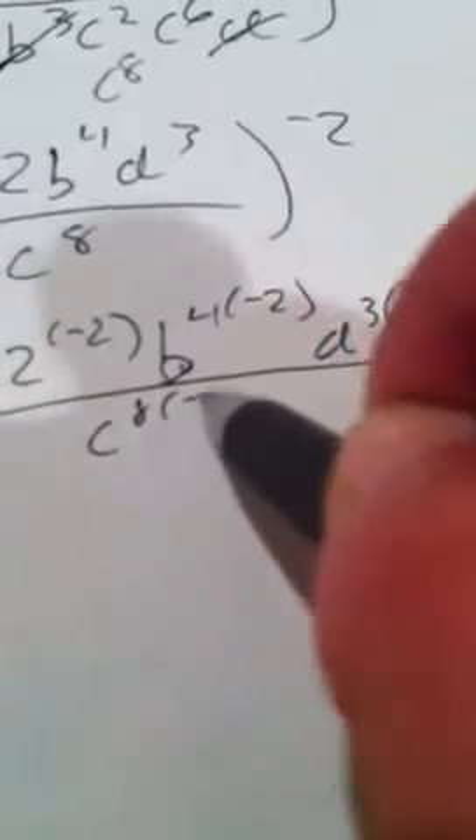Now we have to apply this negative second power to every term. We can't just plug it in right away, so we're going to write it out. It's going to be negative 2 to the negative second power, b to the fourth to the negative second, and d to the third to the negative second, all over c to the eighth to the negative second.